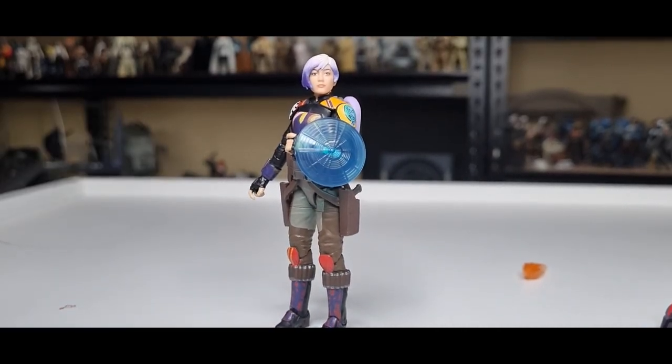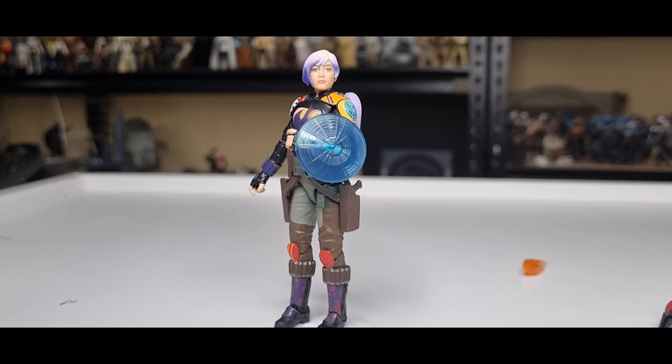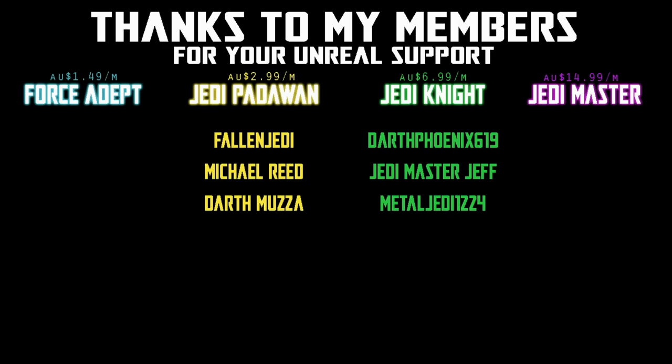Love to hear your thoughts — whether you're getting the Ghost, or whether there are a couple of figures you'll pick up. Stay tuned, we're going to take a look at Chopper next. Until then, may the Force be with you always. We would be honoured if you would join us.